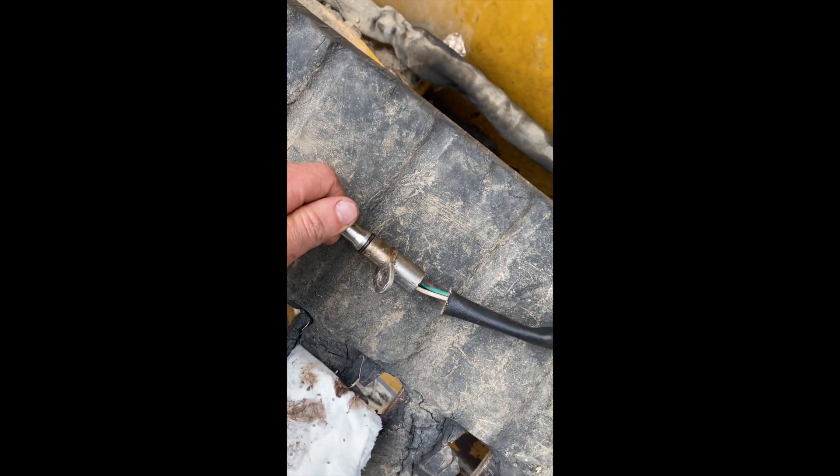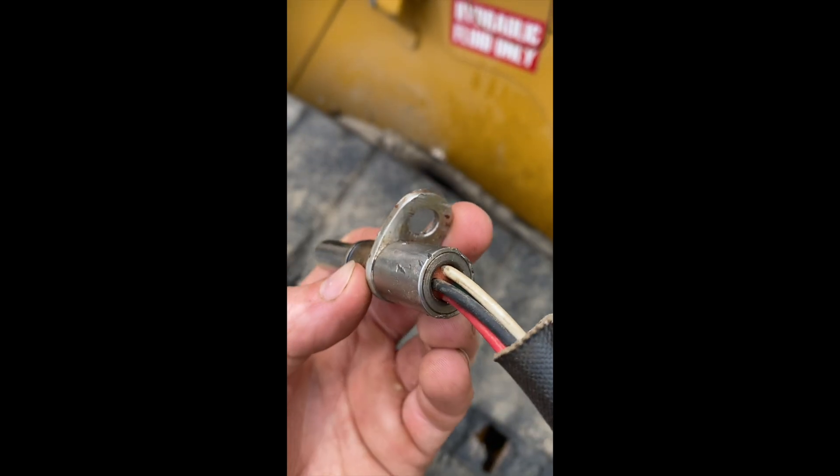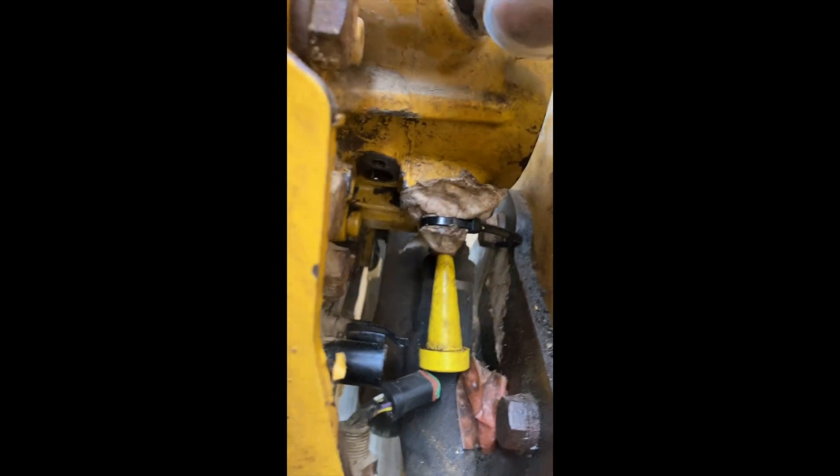This is the old one — they get kind of stuck so you have to pop it out. I actually bent the tab where the bolt goes through, but you'll need to undo your hydraulic lines and then this right here.